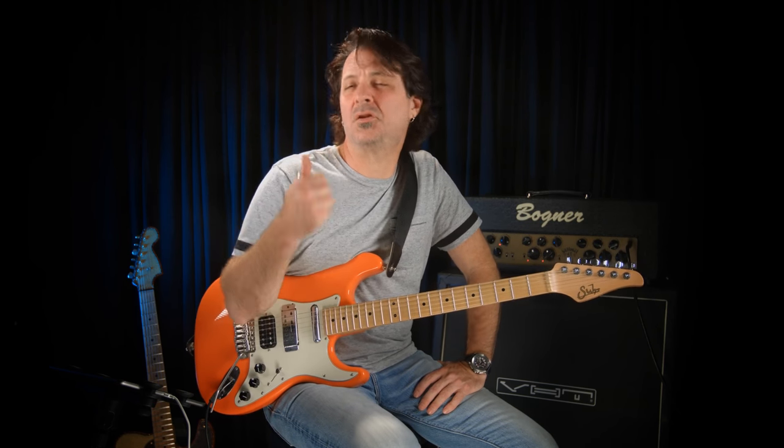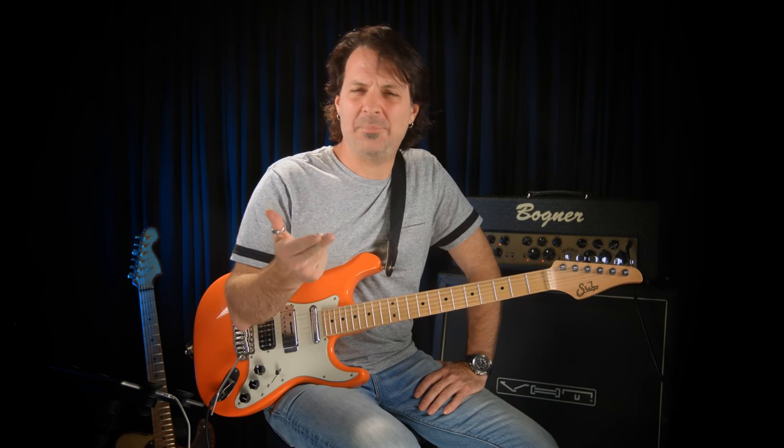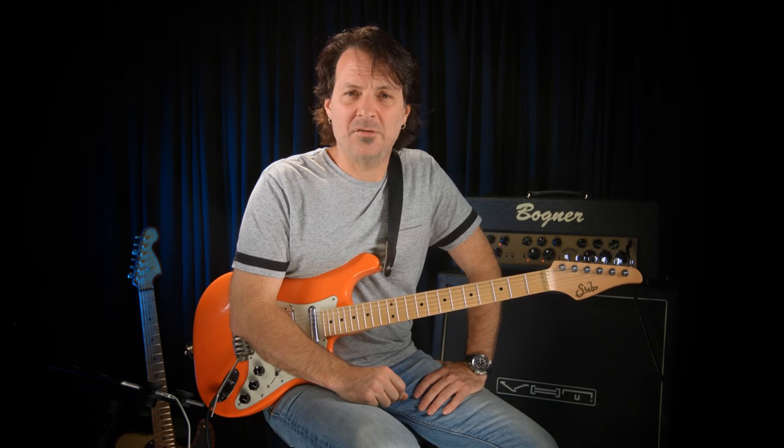All you need is a device that lets you plug a guitar into your iPad, so you can pick up an iRig, an Apogee Jam, or the one we're using today, the Sonic Port VX from Line 6, and you're ready to go.